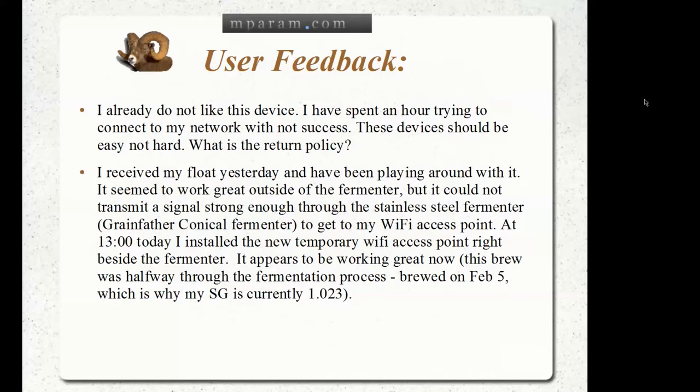Those are all fair things to be aware of, and I just want to show you some unedited, uncensored user feedback that I got from the first batch of sales. Twelve went out and two people got back to me, and these are a couple of comments I received and want to share with you.